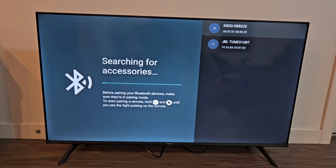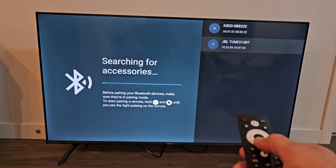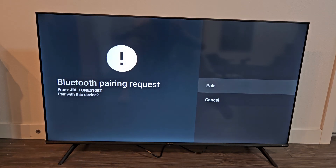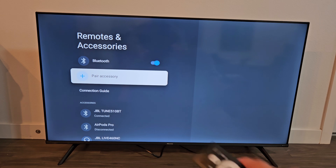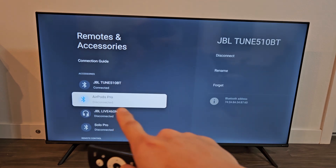It just popped up — JBL Tune 510BT. Highlight it and click OK on the remote. It says pairing. We should get a pairing request shortly. Pairing request — make sure Pair is highlighted and click OK on the remote. It says connecting... and now it says paired. The JBL is connected, and you can see it says Connected under JBL down there.